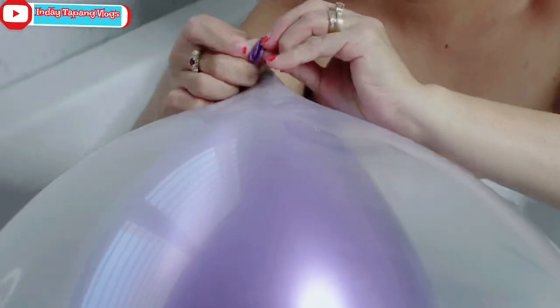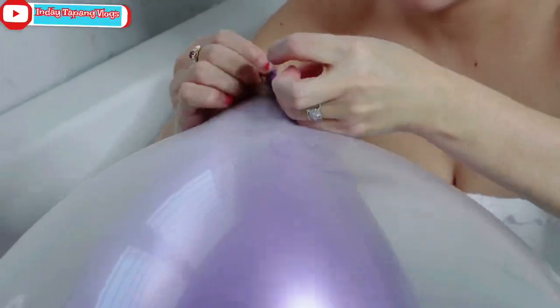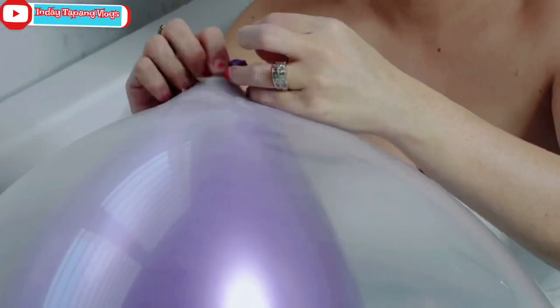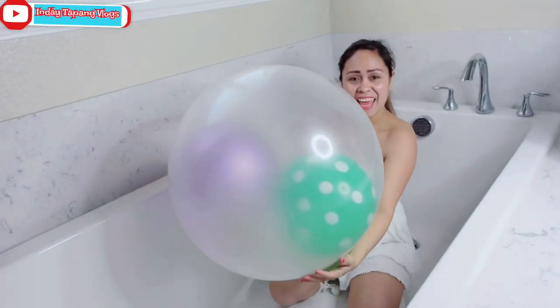Tying this up is the biggest challenge for me. But finally — tie this up and put it inside. There's the balloon!